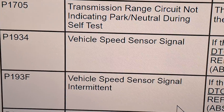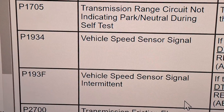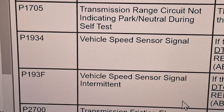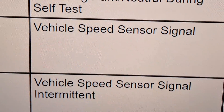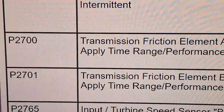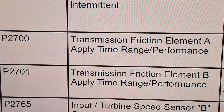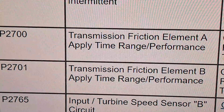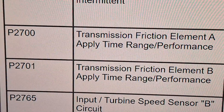Code P1934 is likely an issue with the output shaft speed sensor — just inspect that sensor as mentioned before. For friction element applied time range or performance codes P2700 or P2701, swap the upper and lower actuators and see if the issue transfers. That'll tell you whether it's an actuator motor issue.